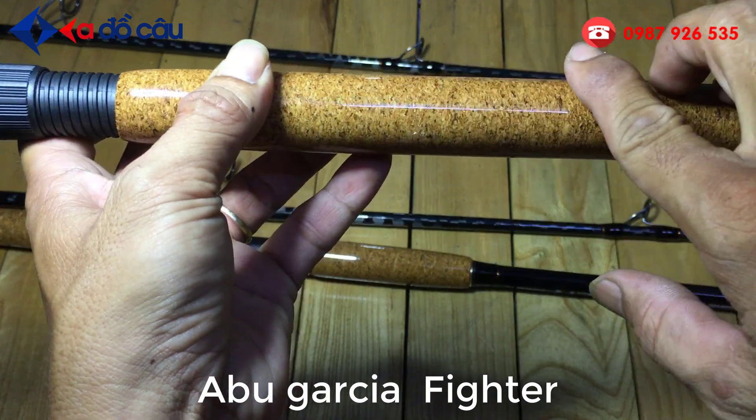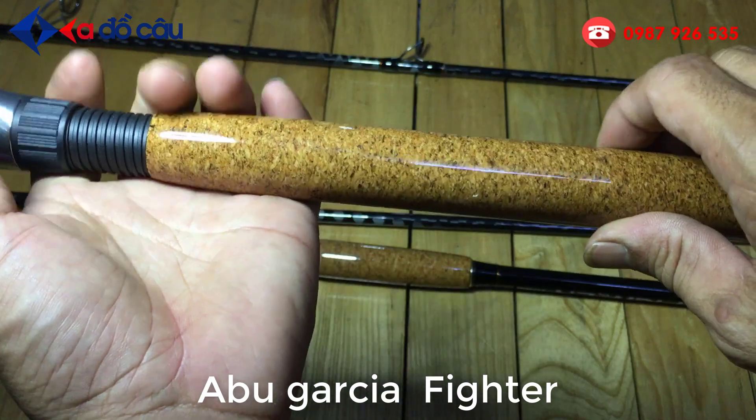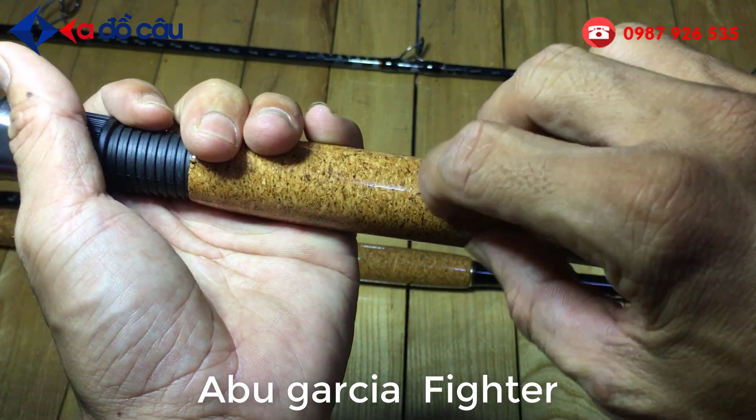Không bị dán nó gặm. Mà khi mà các bạn ít đi câu các bạn để ở nhà, thì cái cần dính cán hay là dính mò câu, dán nó hay bò lên nó gặm nát cái cán luôn.